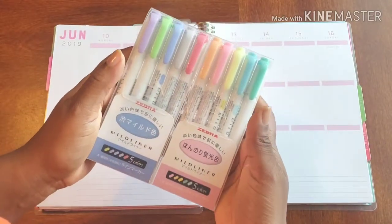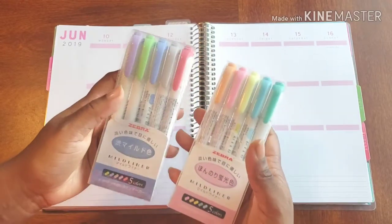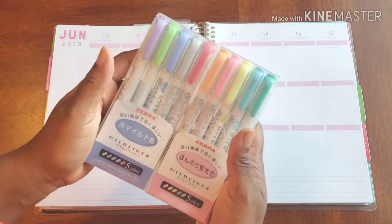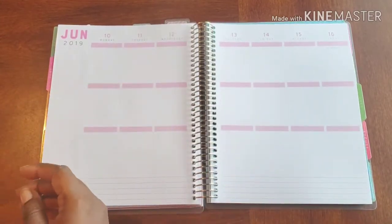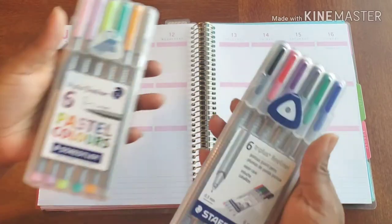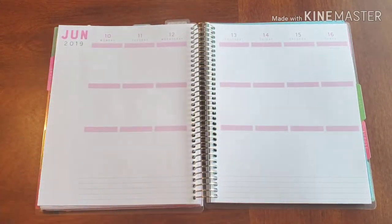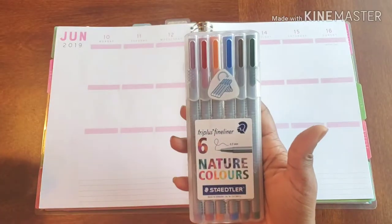When I need to mark things up and get cute, I use my midliners. So fineliner, midliner, fineliner, midliner — that's what I'm all about. I do have all four color sets of these but I'm just showing you two for now, because these really are the ones I use for this planner. Every planner has its own set of pens, and if you've been following me for a while, you know I have quite a few planners.